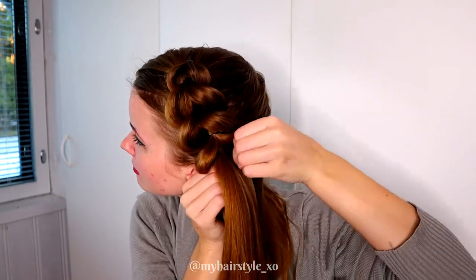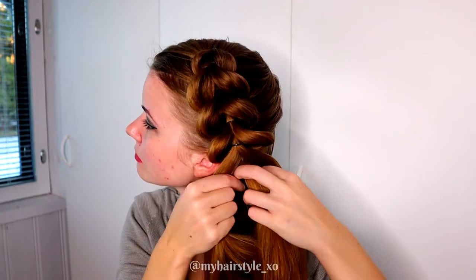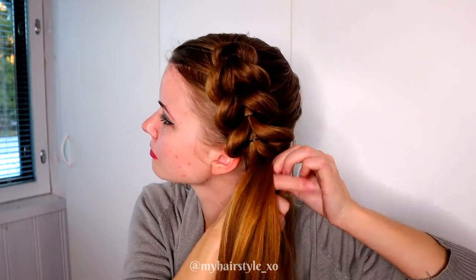Pancake the edges. Then take the previous strand, split, pull through, add hair, and tie together with an elastic.